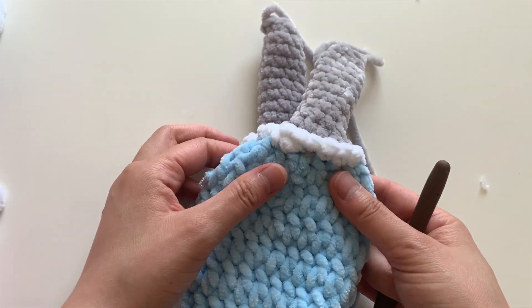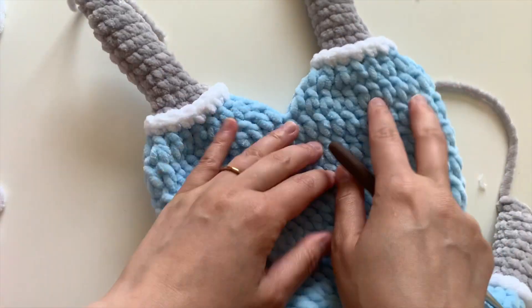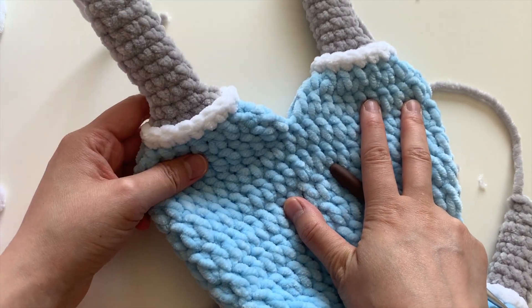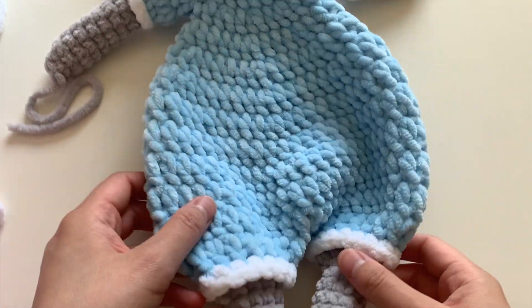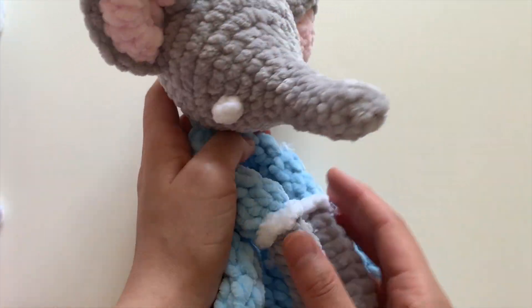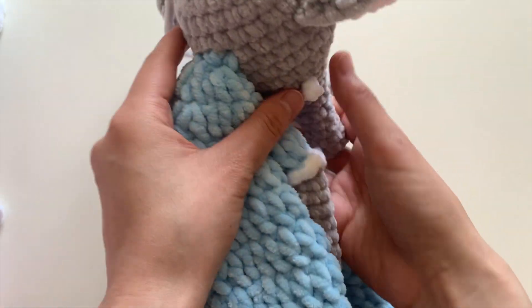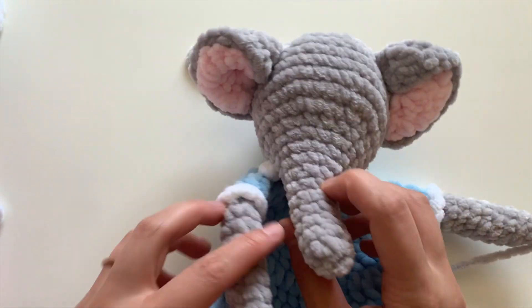There you have it — that's how you create this nice neat edge. I hope this was a clear tutorial. I hope you enjoy making this lovely little elephant lovey. I'm almost done with him — just going to put on some finishing details. Take care, bye!